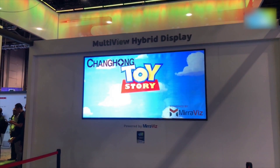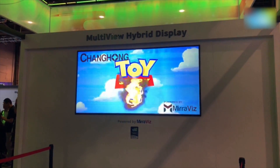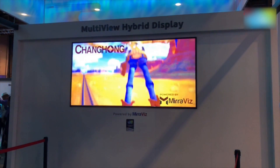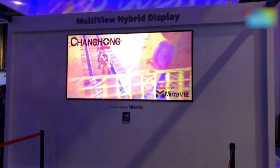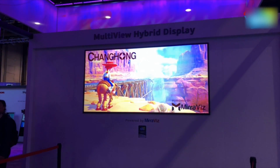Hey guys, welcome to digit.in, and what I have in front of me is a screen from Miraviz. If you are wondering why I'm just watching Toy Story on it, there is a very interesting story with this screen. What you have here is a standard off-the-shelf projector — you could use any projector which has 800 lumens or less; that is where the screen works perfectly.